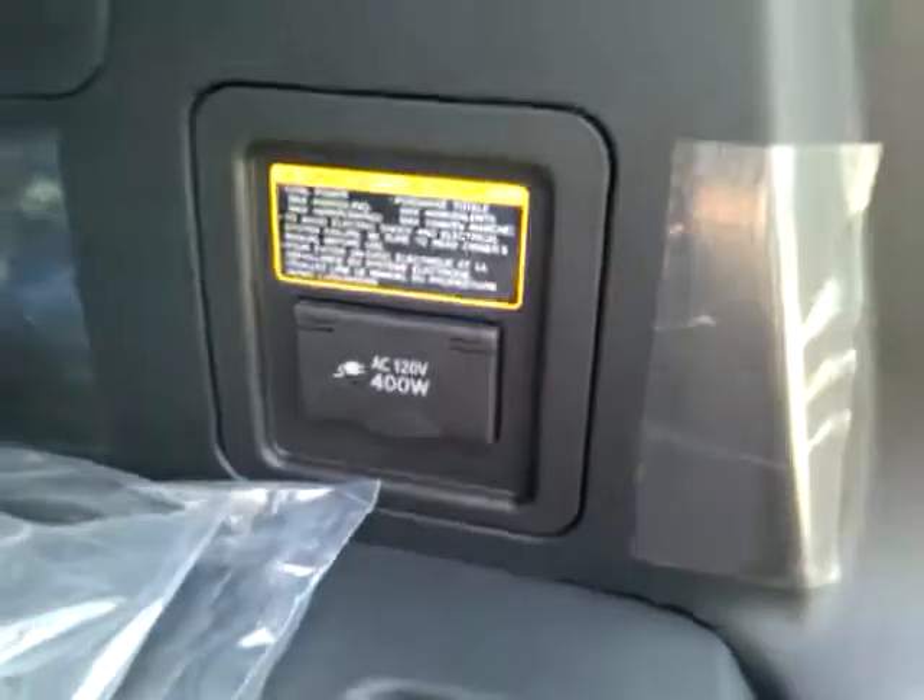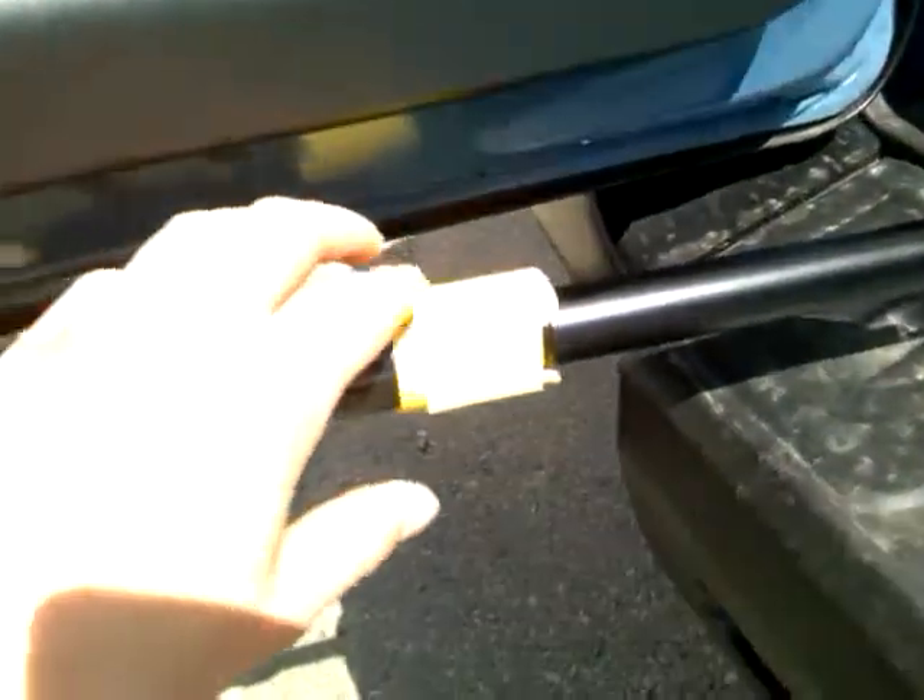Coming into the trunk, we've got tons of cargo space. Those seats will fold down flat for a 60-40 split. I like how this is a nice hard cover right here — it makes it easier, you don't have to worry about damaging the back of any seats when you're loading things up. You've got a power spot right there. And a really nice thing about this door: when it opens you can lock it in place, so you don't have to worry about it moving in the wind.